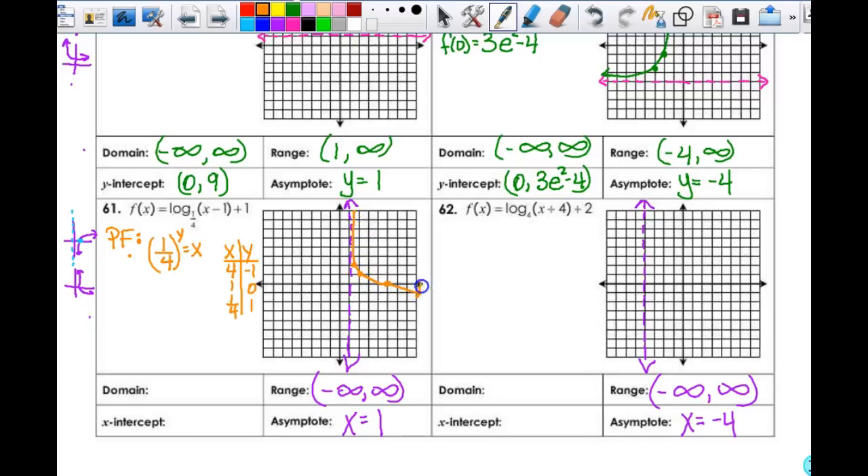My x-intercept: I actually have it — it's one of my points. It is at (5, 0). Alright, so then let's look at the next one. I'm going to rewrite my parent function — it's going to be 4^y = x. When y is negative 1, 0, and 1, x is 1/4, 1, and 4 respectively. So my anchor points are (1/4, negative 1), (1, 0), and (4, 1).